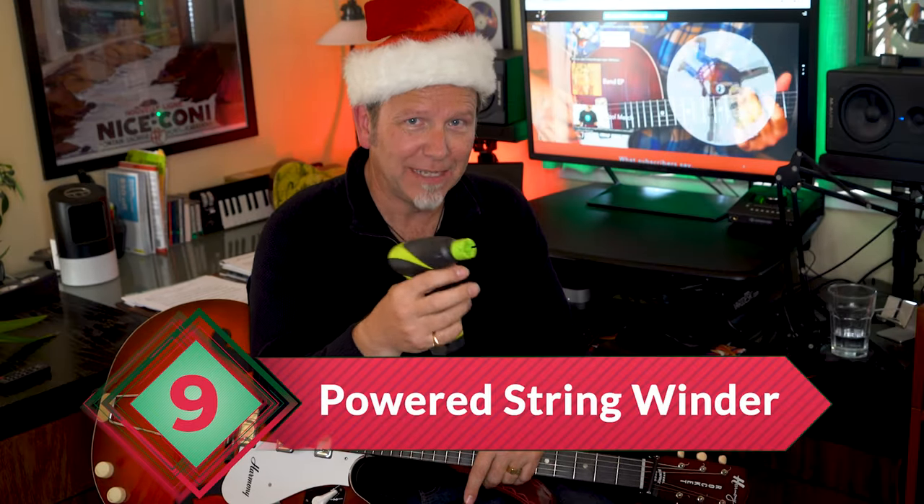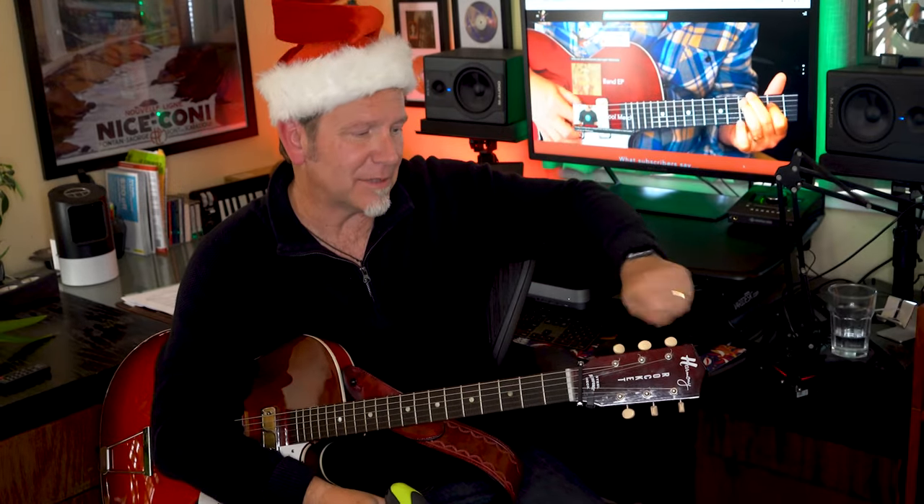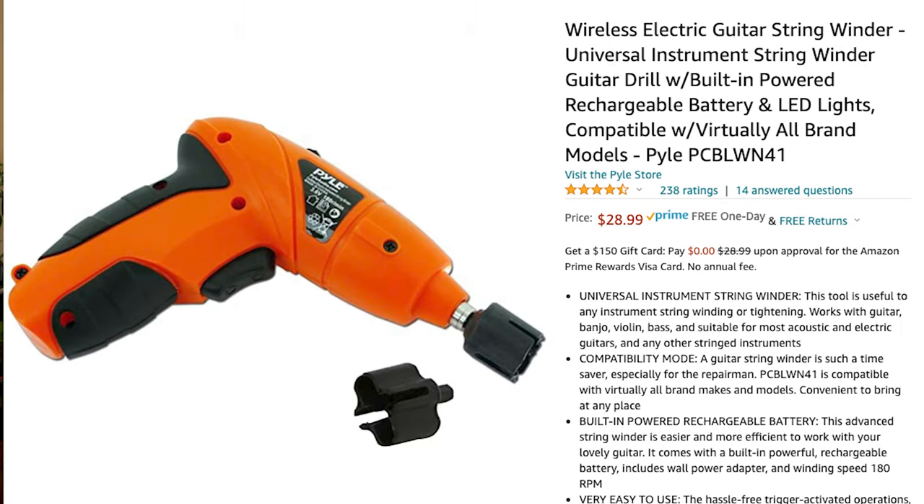While we're changing strings, let's make it way faster and easier with a powered string winder. Forget about twisting your wrist a thousand times and getting carpal tunnel. Last year my son gave me the Power Peg motorized string winder from Ernie Ball — it runs on batteries and costs about $20. I love this thing. Pila also makes a peg winder; it's rechargeable and costs just a few dollars more.